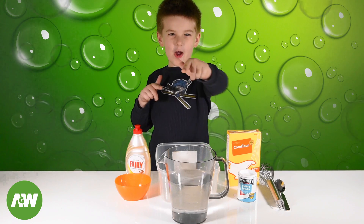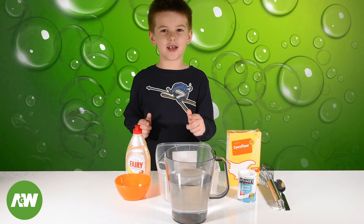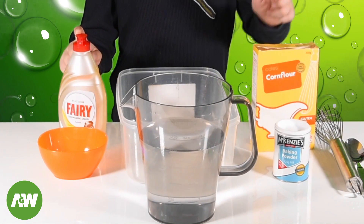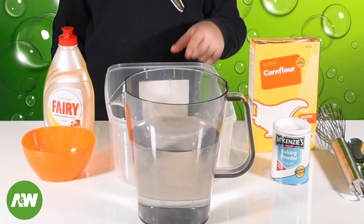Welcome back to Entojo's Gamewear. Today we're going to make giant bubbles. For that you're going to need a few ingredients, so ask your parents. You're going to need dishwashing liquid, corn flour and baking powder. You're also going to need a bucket and some water.